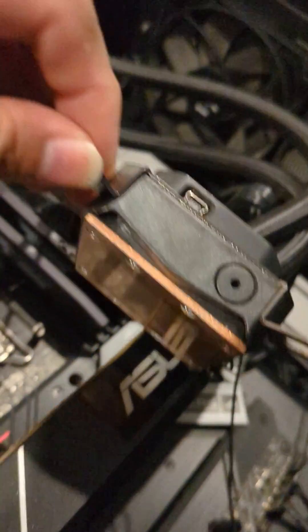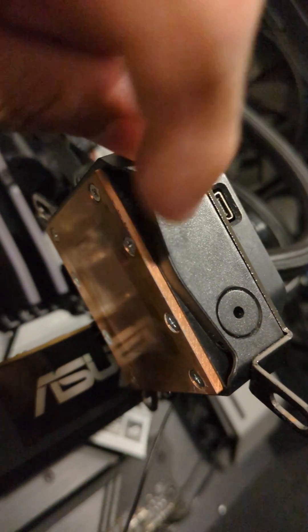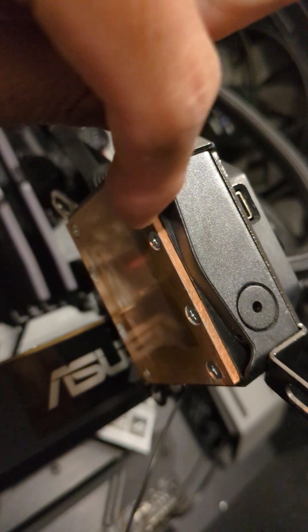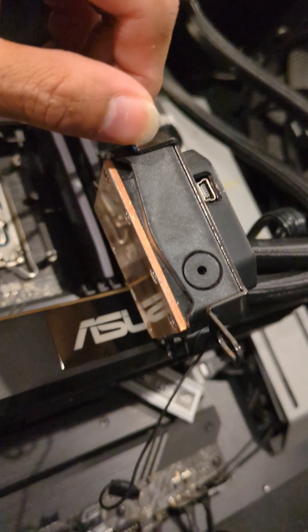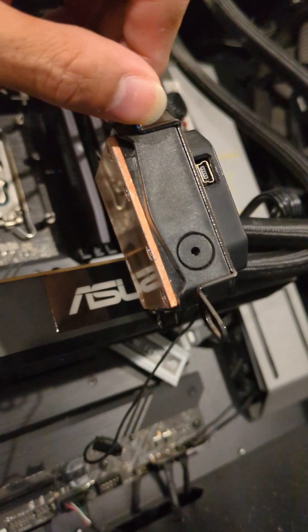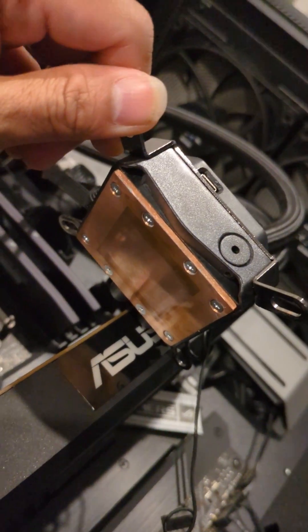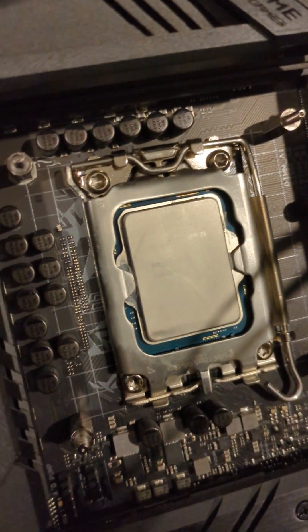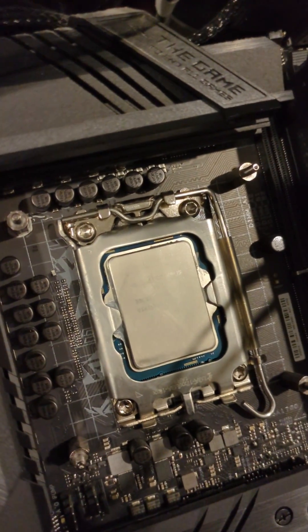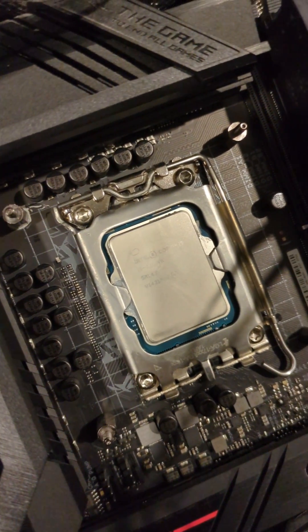This is the reason why I picked this cooler — this copper plate here. Look at that, look how thick it is. Copper plate — very efficient heat conductor. Now wipe it clean.